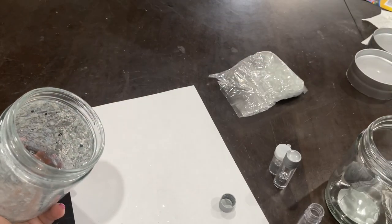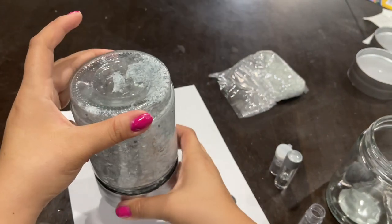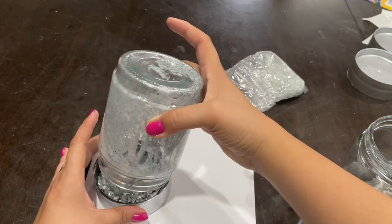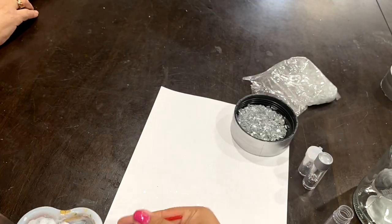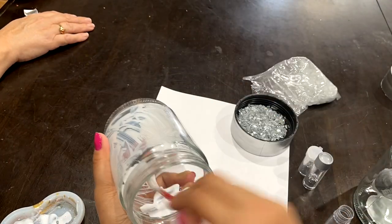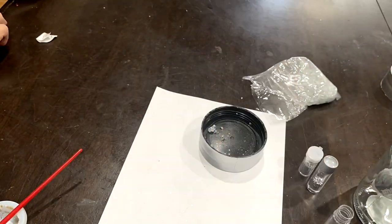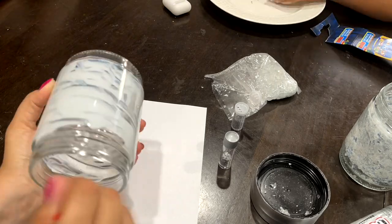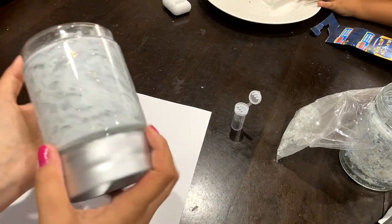Now that I'm done with the first jar, I'm going to close the lid and drop off whatever is extra inside the lid and use it for the next jar. I'm doing the same thing — Mod Podge, then throwing in the crushed glass and glitter. After it's completely dry, I'm going to go in with another coat of Mod Podge to seal the glitter and crushed glass in place. After all that white coating is gone, go ahead and seal it with a top coat so it doesn't go anywhere.